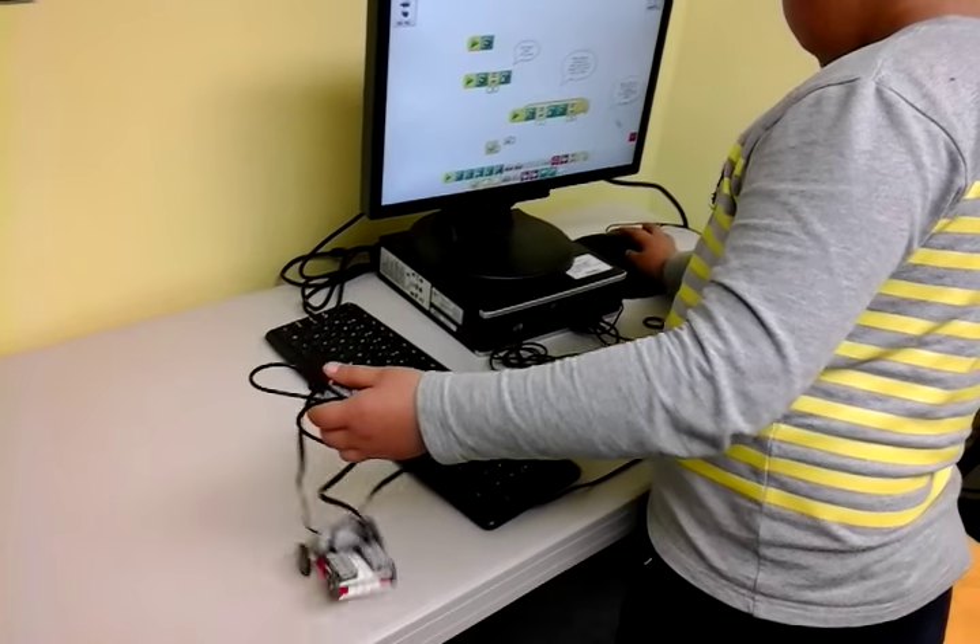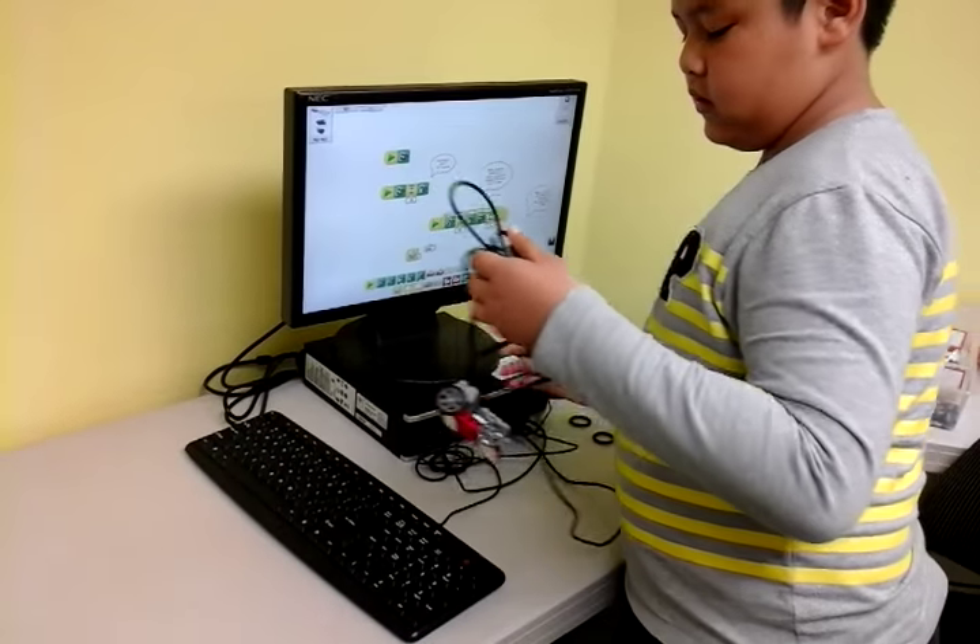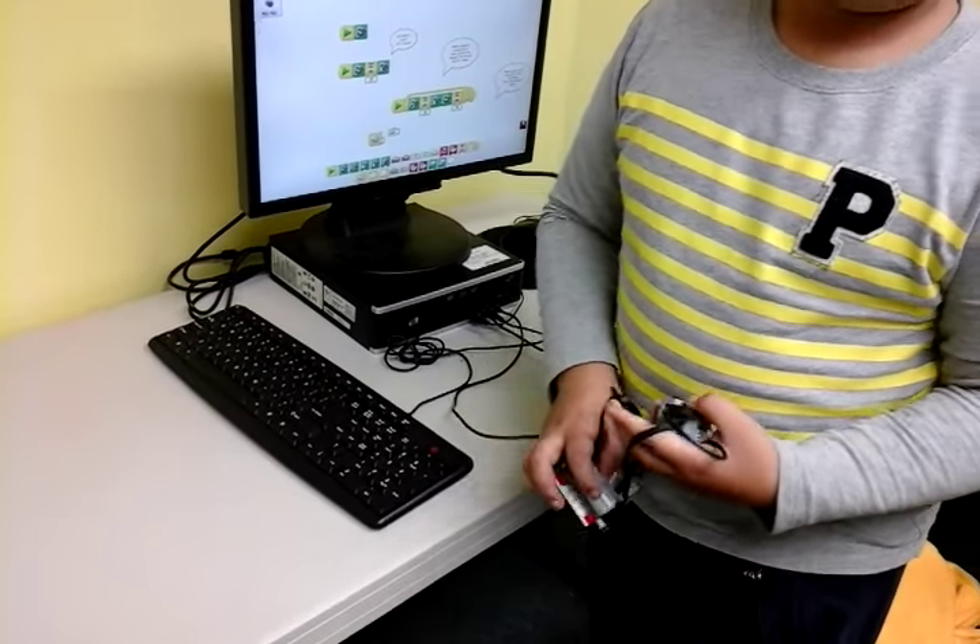Okay Frank, tell me, did you have any problems? Was it difficult? No. You didn't have any problems? No. Wow.